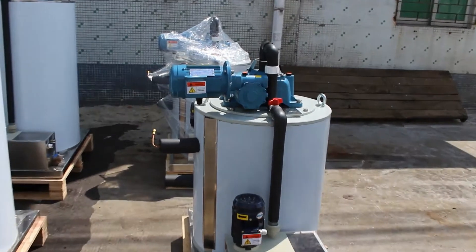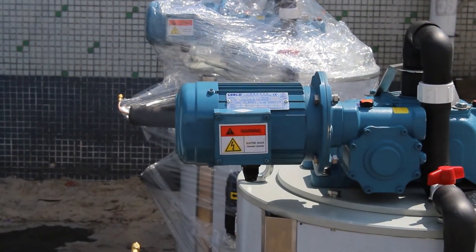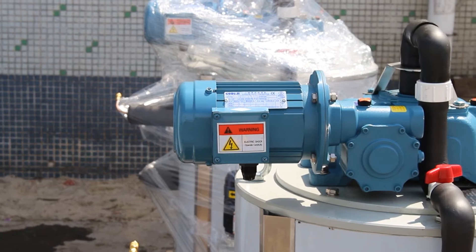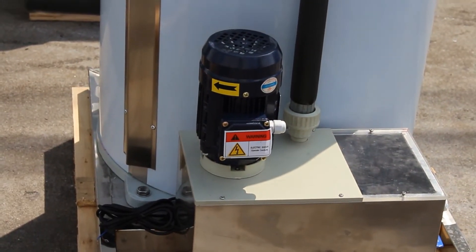For the reducer, we use the Gongji brand. It's one of the best quality reducers with motor we can find in the Chinese market. For the water pump, we use Minamoto. It's also good quality, and my factory has been using this kind of pump for more than 10 years.